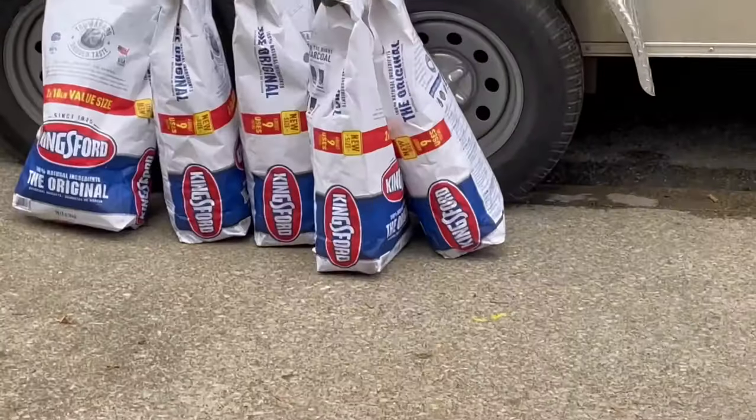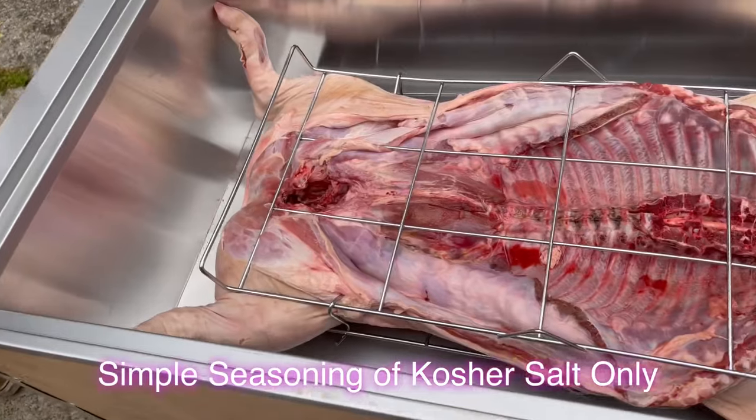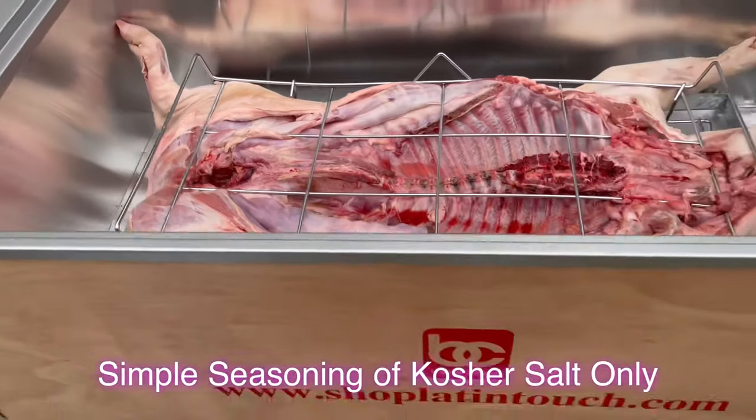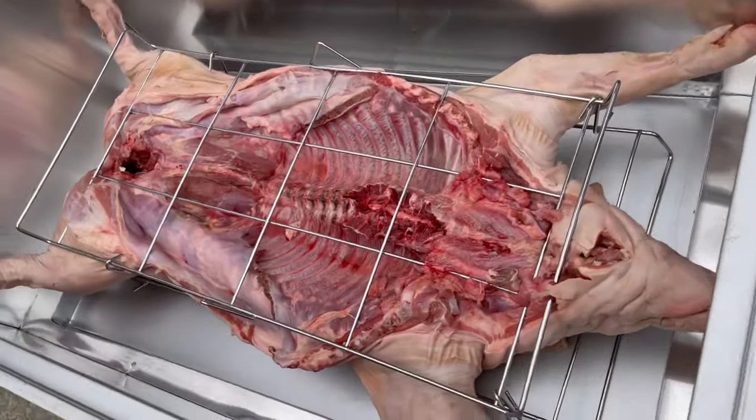Yes, sir. All right, y'all, and here go his crematory. He's in there now. Y'all will see him in about five, six hours.